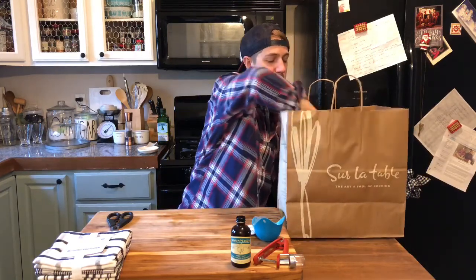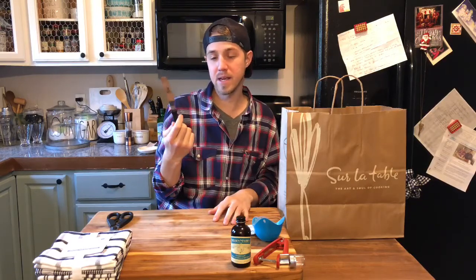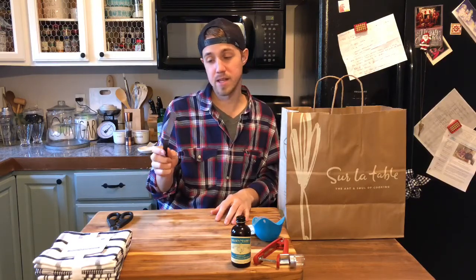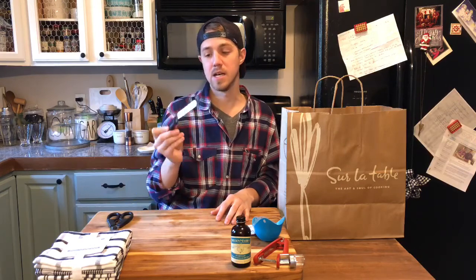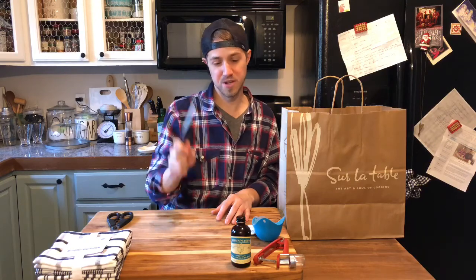This is an offset spatula. People use it primarily for baking, but this is really, really good for cooking — it makes flipping things very easy. I was frustrated that I didn't have one, so when I got my gift card I went and grabbed one.